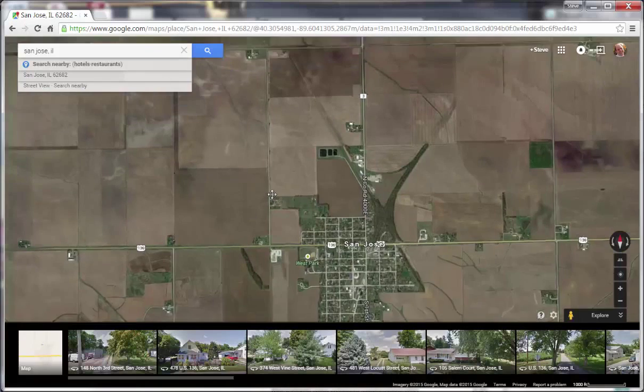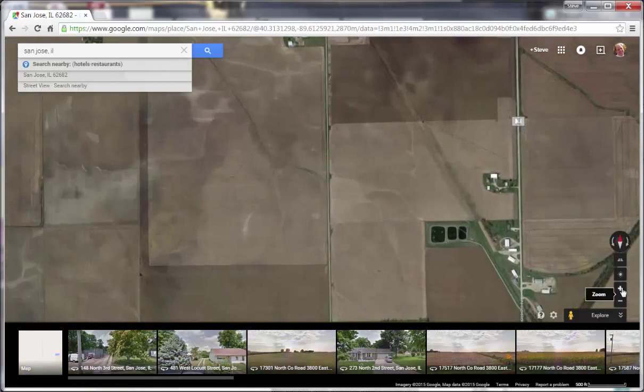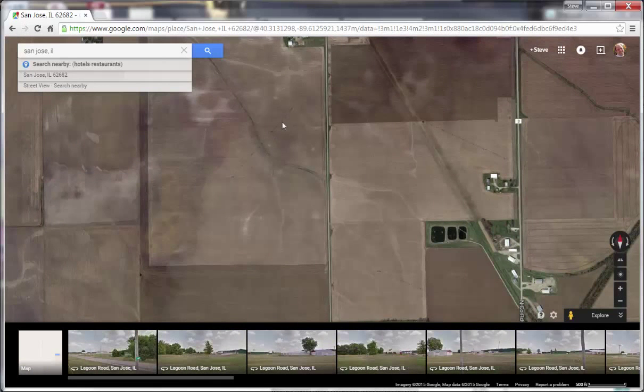If you hold down the left button on your mouse, you can slide the map over and then zoom in. If you do that, you can see there's a pivot right here — that's the pipe — and here's the pipe for the second one, and there's the third one.